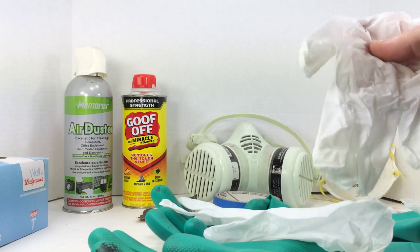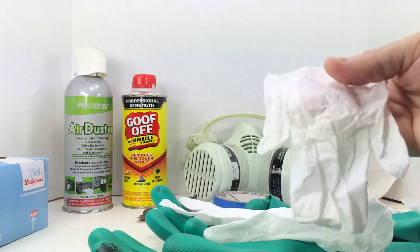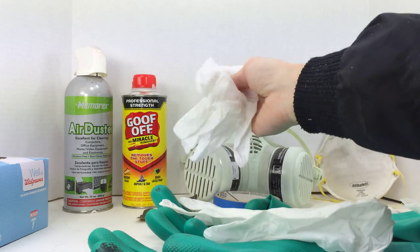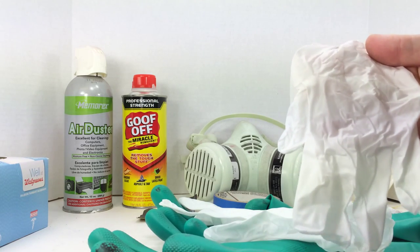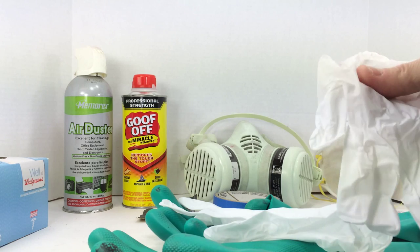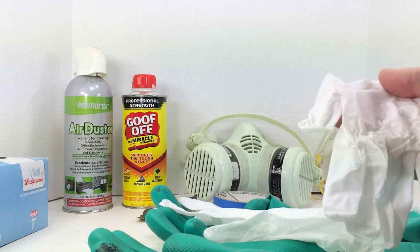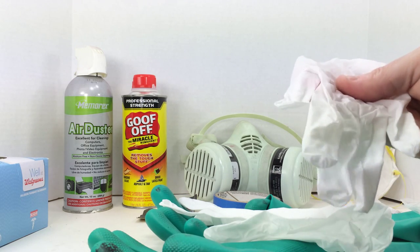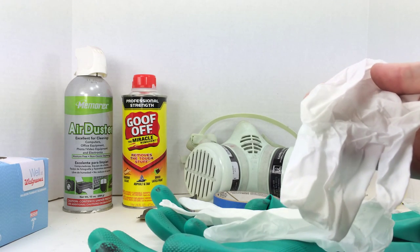Now the caveat: these thin latex gloves can be easily dissolved by goof off, enamel reducer, and lacquer thinner. They are not chemical resistant. They protect your hands from paint, dirt, grease, and grime — that sort of thing — when you're spray painting or prepping a surface.